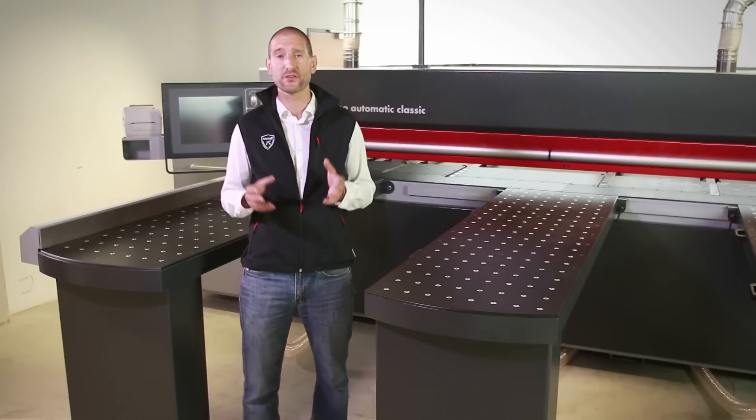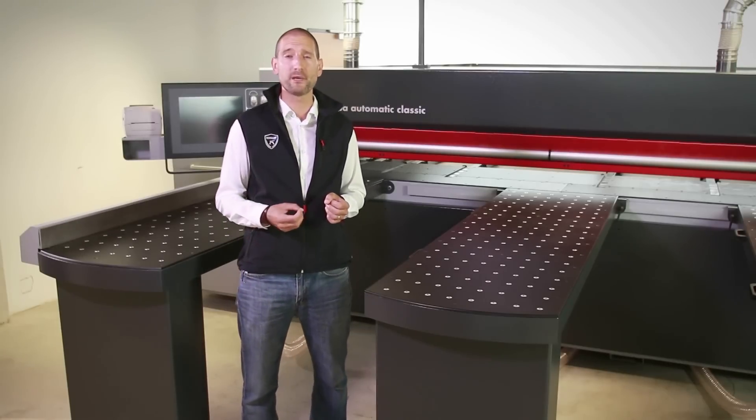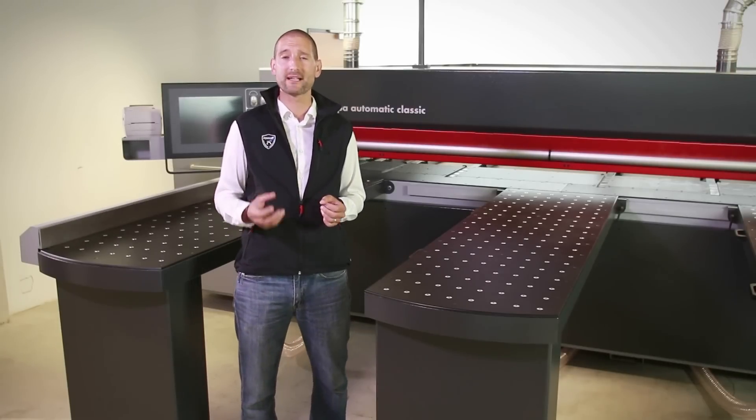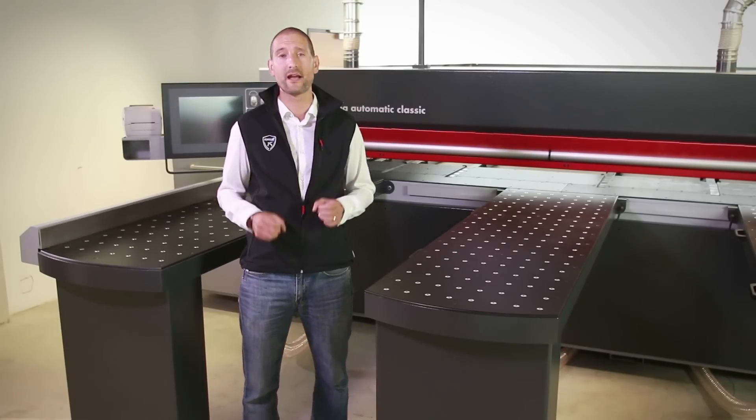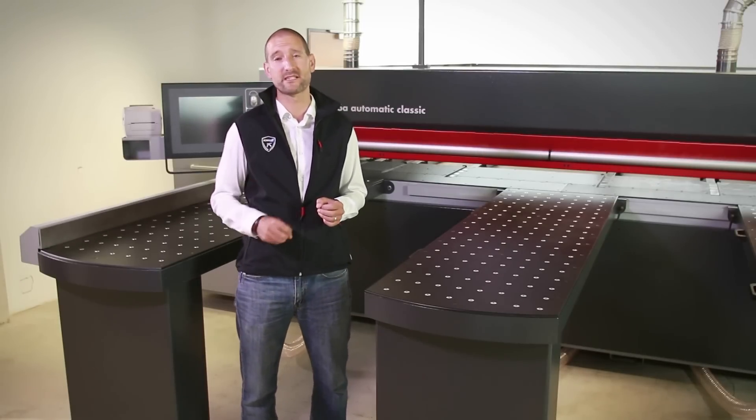Variable speed adjustment of the saw carriage, as well as variable pressure settings for the pressure beam, clamps, and automatic pressure device are all available, making it easy to set the saw to process different materials.